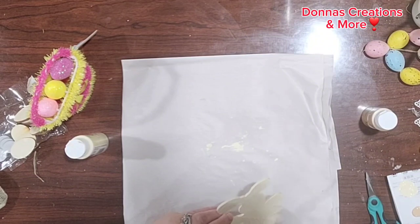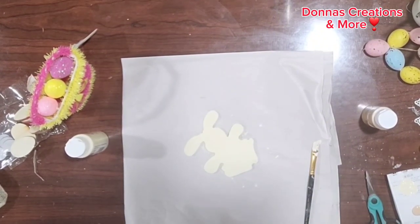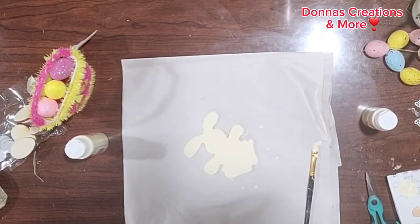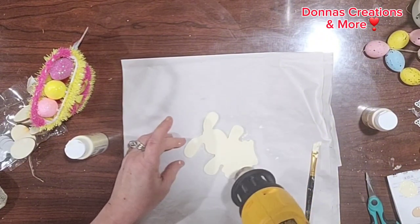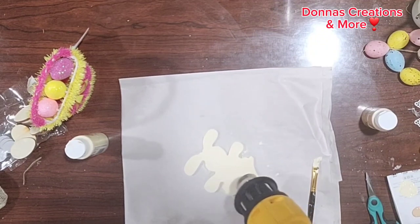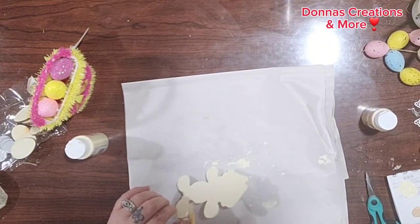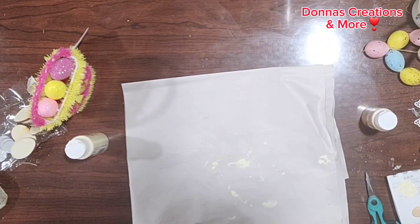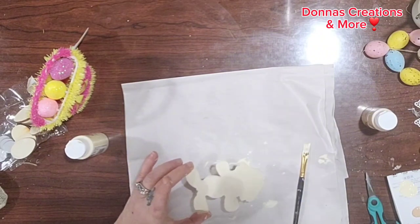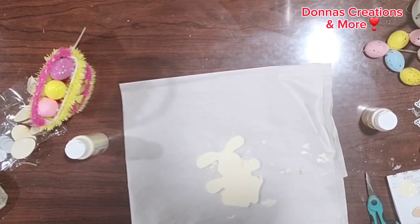I'm going to take a moment here and say hello. My name is Donna of Donna Creations and More. If you're new here, welcome — please consider subscribing and joining my crafty YouTube family. If you're one of my subscribers, hello and welcome back, glad to have you watching my video. Thank you so much, I appreciate you all more than you know. Because of you all, this is possible, and I love sharing what I love to do.